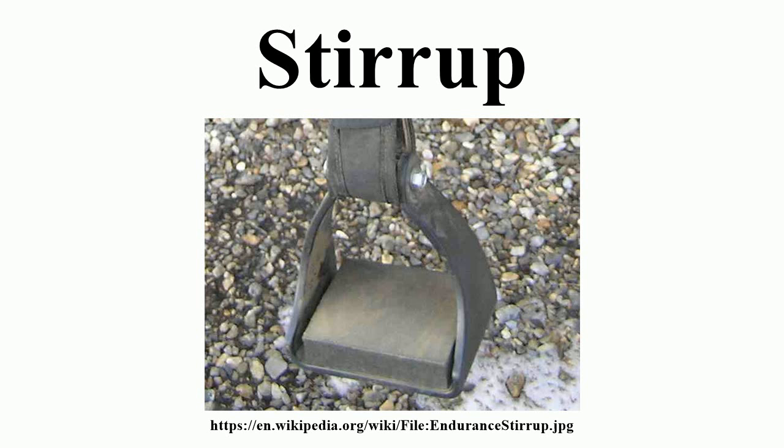After the chariot and the saddle, the basic tactics of mounted warfare were significantly altered by the stirrup. A rider supported by stirrups was less likely to fall off while fighting, and could deliver a blow with a weapon that more fully employed the weight and momentum of horse and rider.